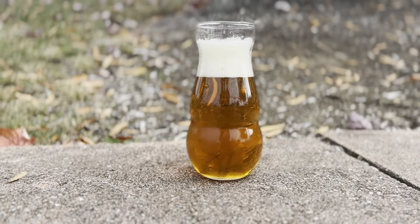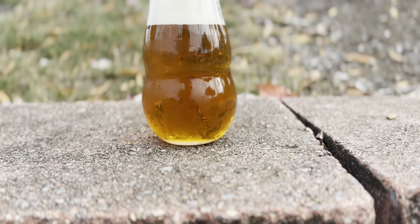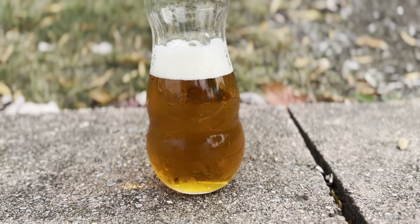Welcome back to the Beer Junkies. Today we are brewing a Belgian Blonde. The Belgian Blonde is a golden Belgian ale with subtle spicy yeast character, a smooth malt flavor, and soft dry finish. Let's get started.